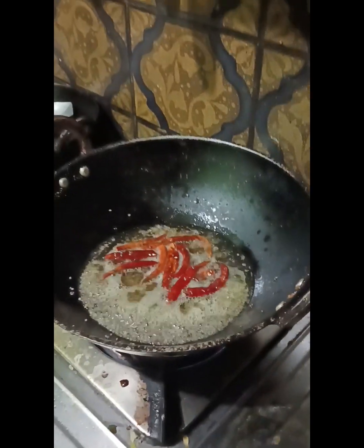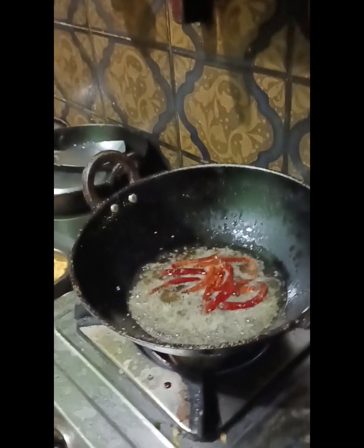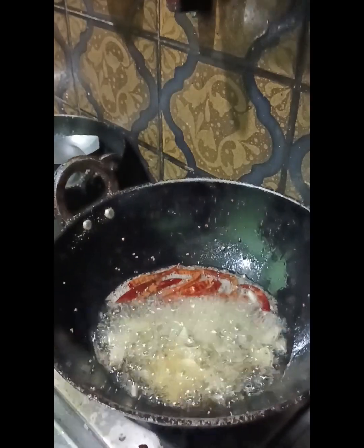I will stir it and mix some of the vegetables. I will take a few minutes to add some of the vegetables. I will mix the vegetables and add some more.